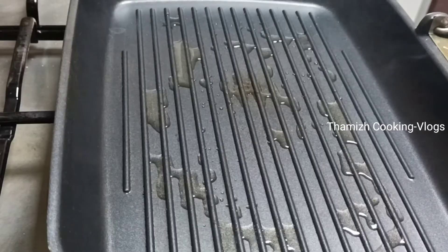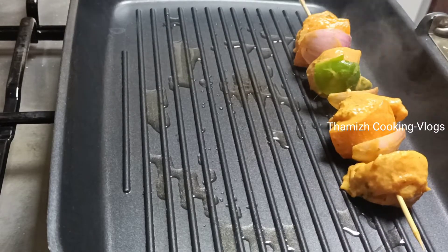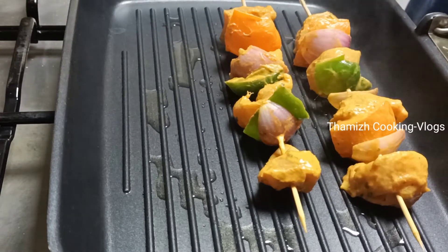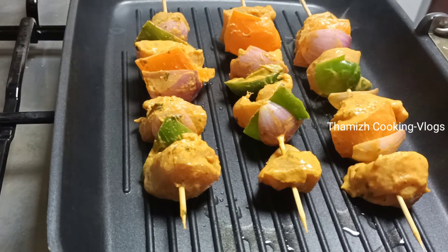Next, use a grill pan. Add a little oil.